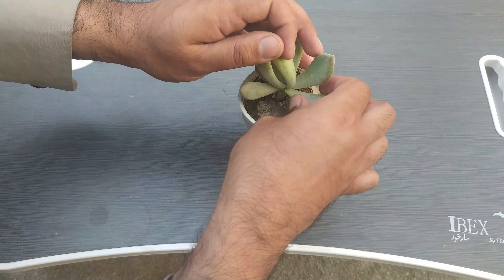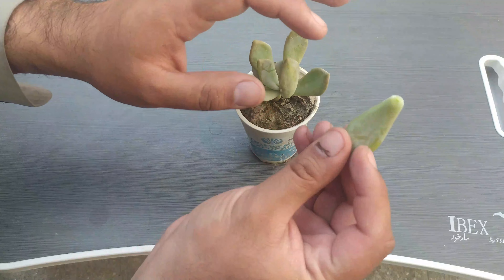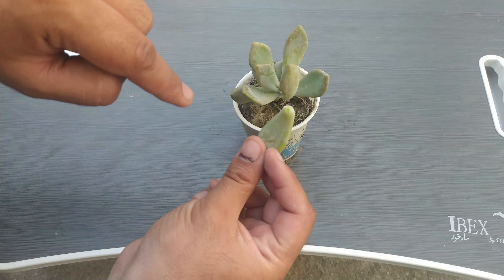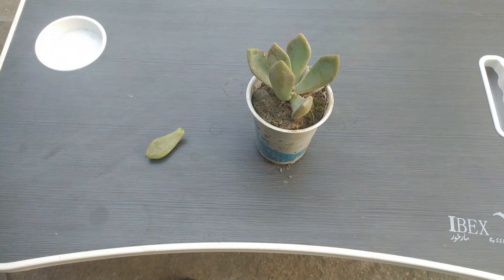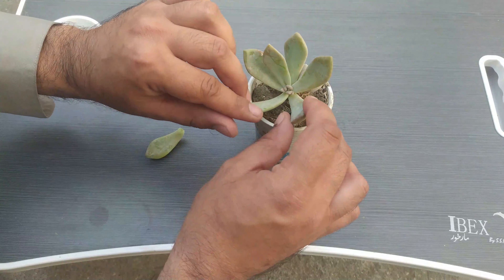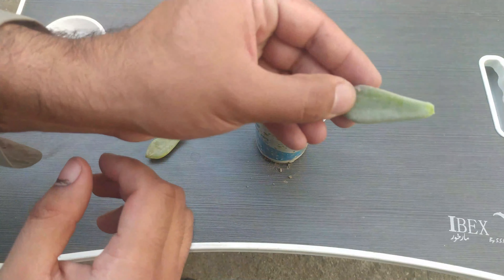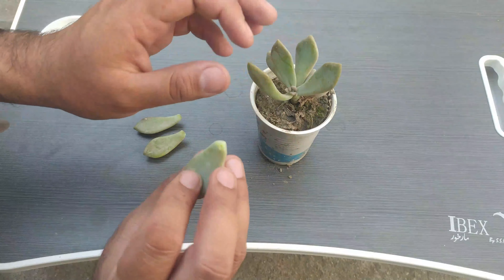You can see that I am just plucking the leaf from the major branch. You have to pluck the leaf in such a way that some of the stem part will come with the leaf. Now pluck out the second one, like this, and then pluck all the remaining ones.